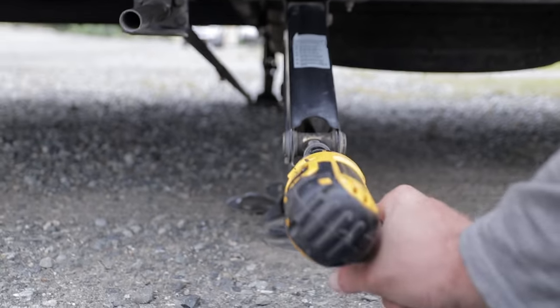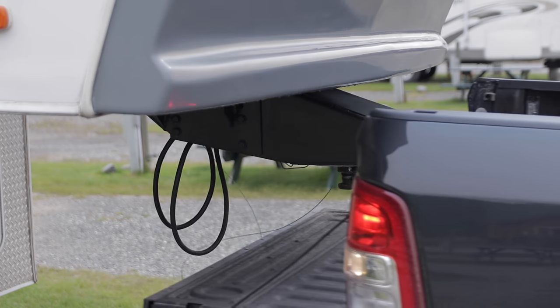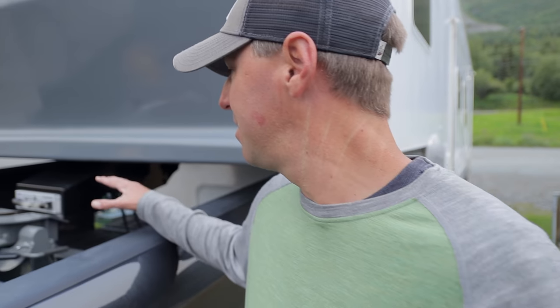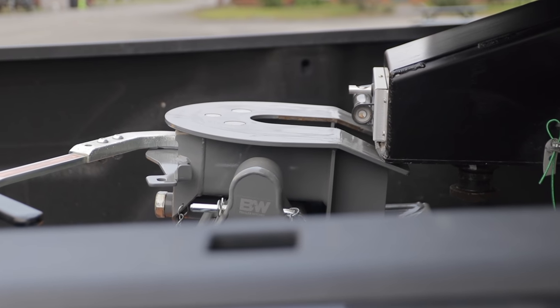Let's start off by getting everything packed up in the fifth wheel and ready to hook up the truck. Now that we have everything set up and ready, I want to pay attention to exactly how this is going to connect together. When connecting, these little ramps you see here are going to slide together — I want the hitch area to be right in the middle of that ramp. I don't want it sitting too high.